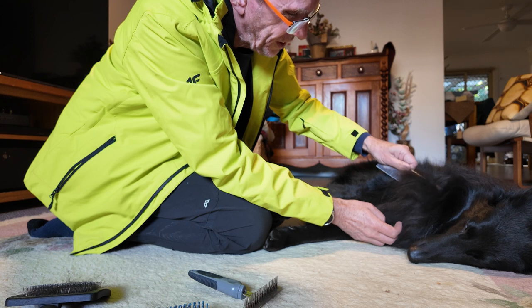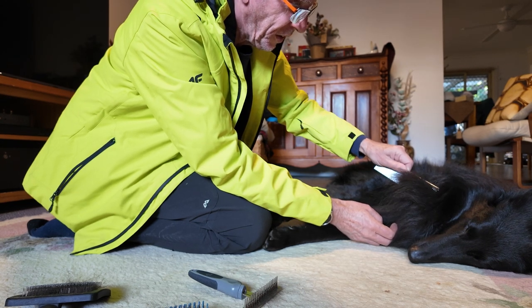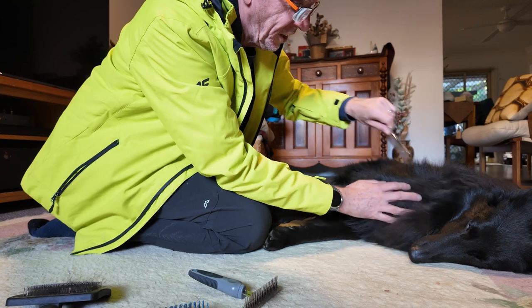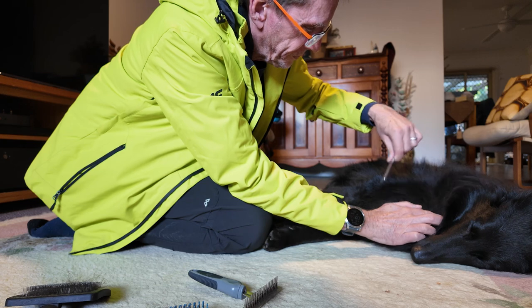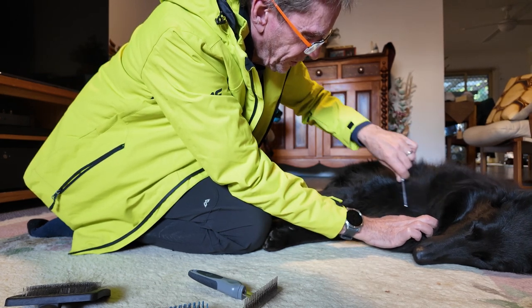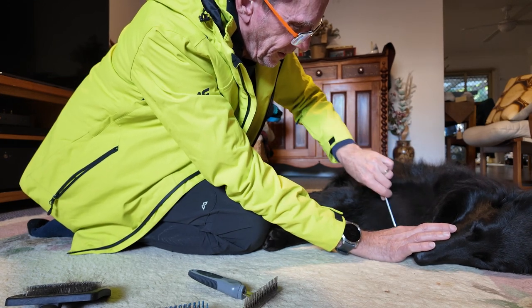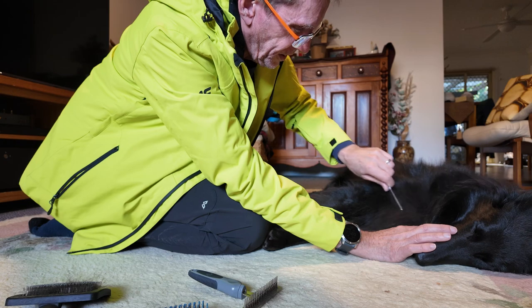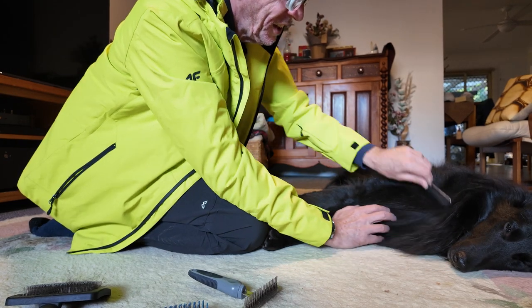As you can see it really does take a lot of effort to pull through, and I don't want to be yanking his hair. I find quick short strokes work best. You can see he's going to sleep — he's actually enjoying this.